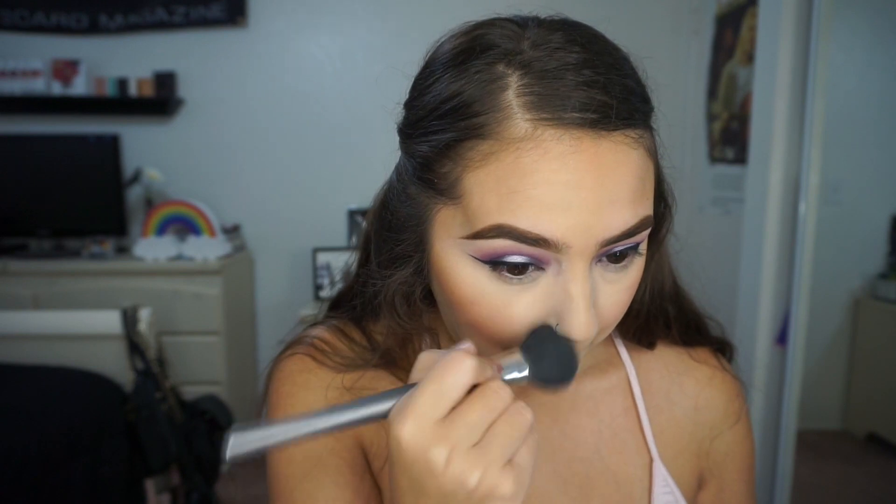For blush, I'm taking this little teeny tiny Too Faced blush in Your Love is King and putting that on with a Morphe E3. Then I'm just dusting away all of that baking powder.